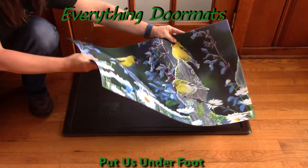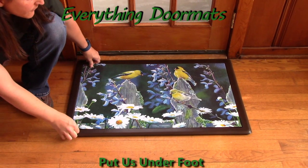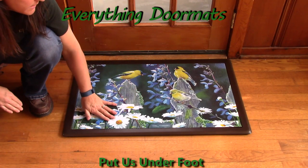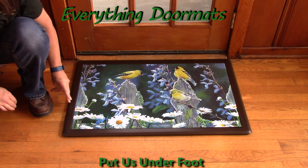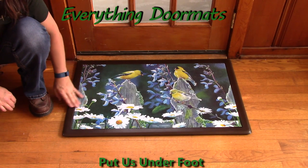Featured here today is one of our indoor trays — it is the brown comfort tray, so it's great for periods when you need to be standing at your kitchen sink doing dishes, or when you're going to be standing at your stove cooking for long periods of time.